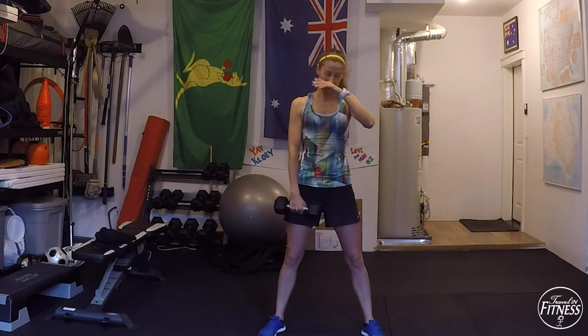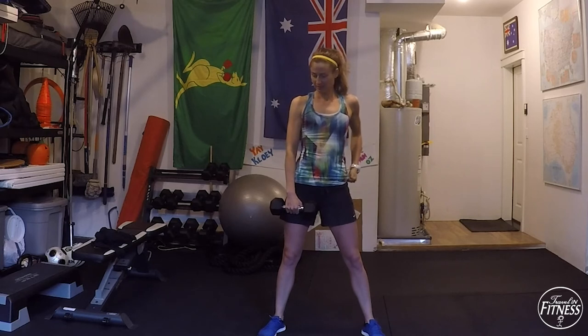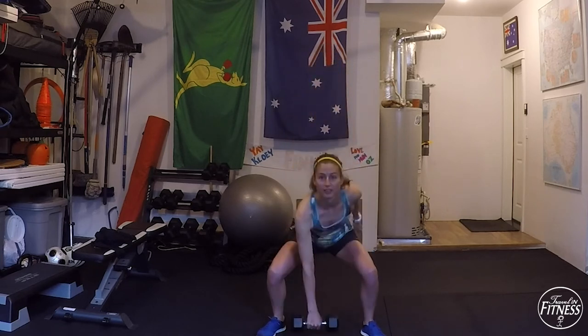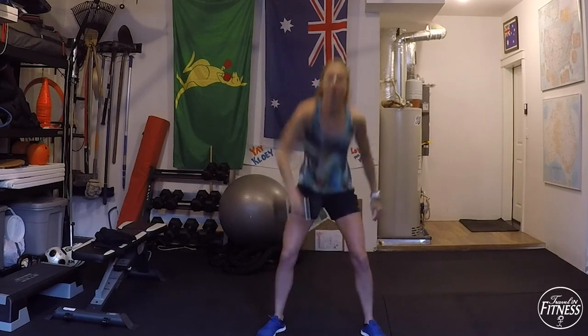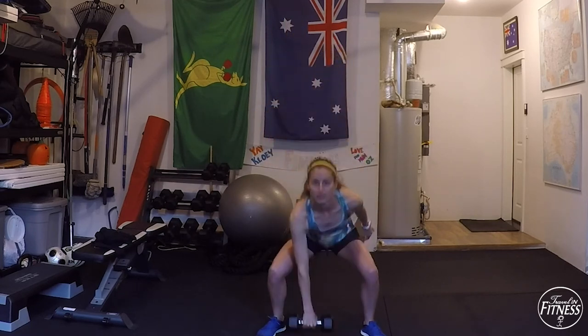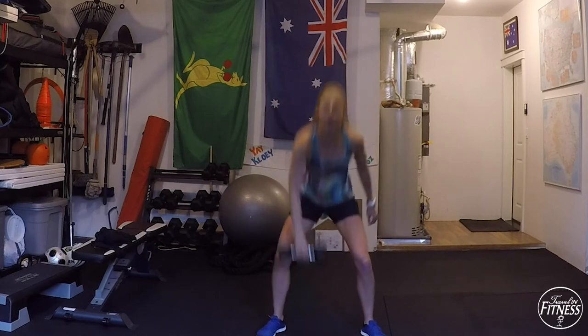We're going to switch sides — five seconds. Two, one, and start — coming down, row press. Press, press. Nice work — pop it up. Ten seconds — squeeze those glutes, press your heels into the ground, pop the hips up. Two seconds, and rest.